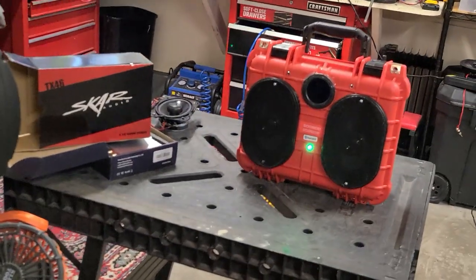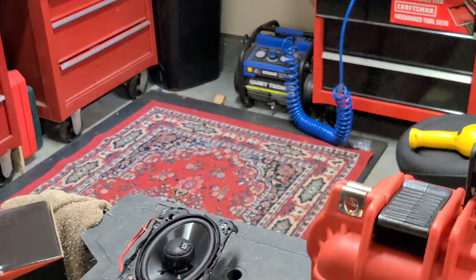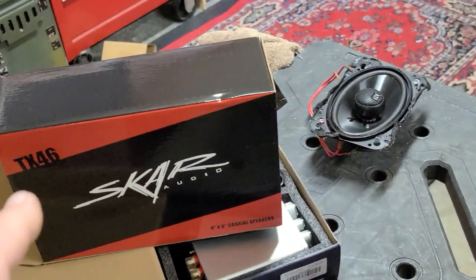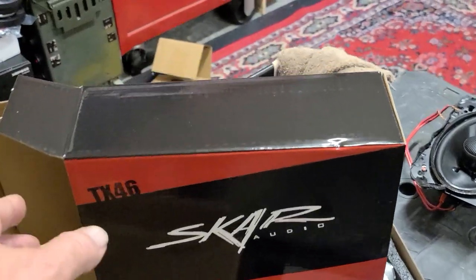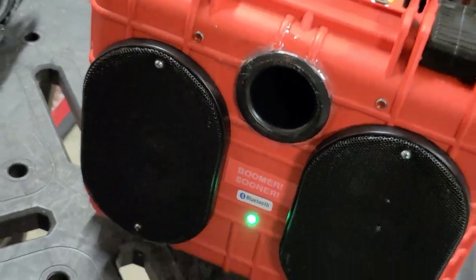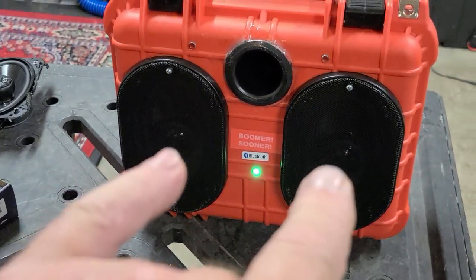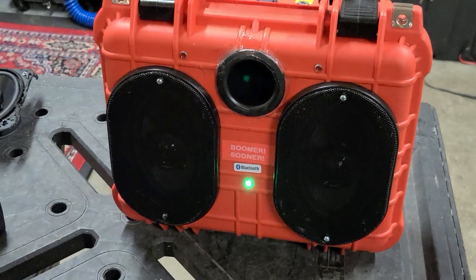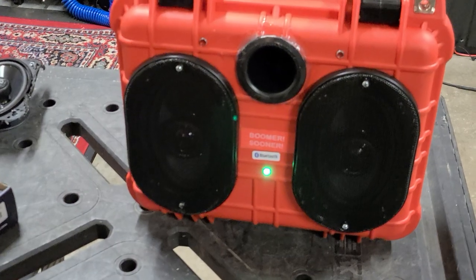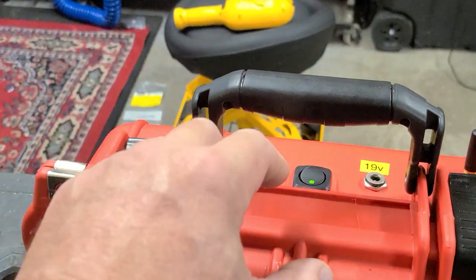I started off with NVX 4x6s in this build — great tweeters, silk dome — but just lacking the bass. So I went with Scar Audio's TX46 4x6s, popped them in, and got the bass and overall sound where I wanted it. However, these tweeters are just too hot — crazy high volume — so I needed a way to knock them down.